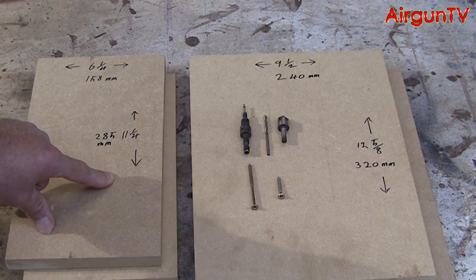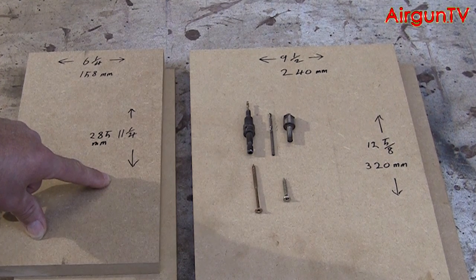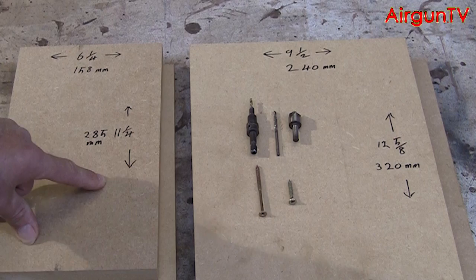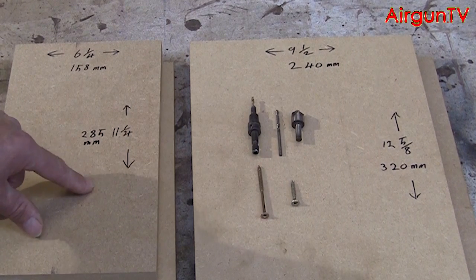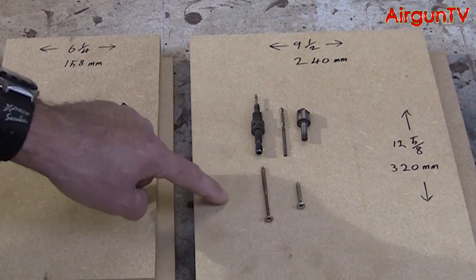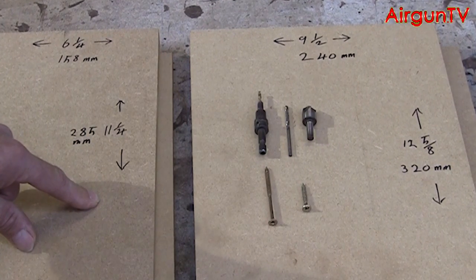Plywood and MDF usually come in fairly large sheets, usually 8 feet by 4 feet, which is quite large for this sort of project. But some hardware and DIY stores will sell it to you in smaller pieces, and some will even cut them to the sizes you need if you don't have the facilities at home, which is very useful.